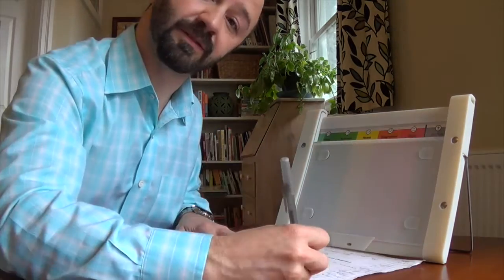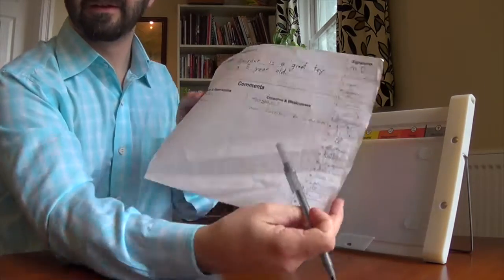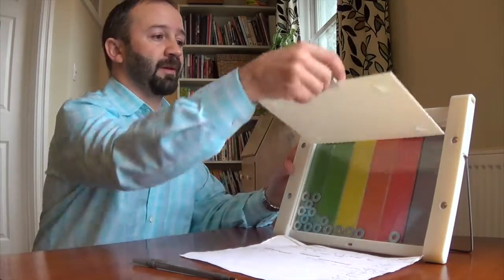I pop it in there. I then sign the sheet — just like that. So I've got the signatures, I've got my statement, I've dropped my token. Everyone is done. Flip it over. Voila, the results.